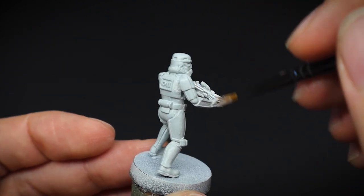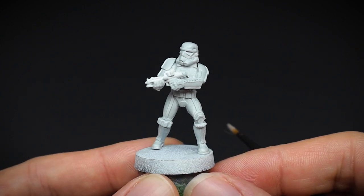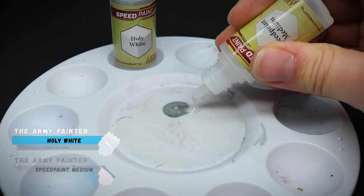Now, you can bypass this stage altogether and just jump onto the next one. However, the end result will give you a slightly brighter looking armour, but it will save you time if you have loads to get through.